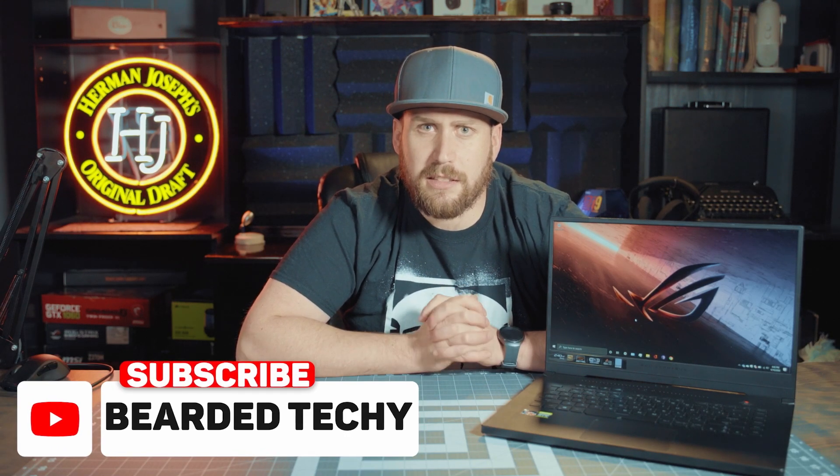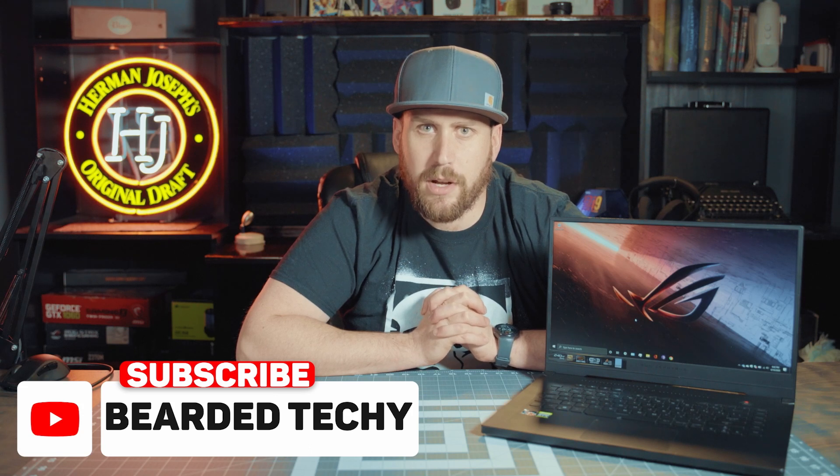That's it for this video. If you're new to the channel, hit that subscribe button for more videos like this one. Tell me what you think in the comments, smash the like button if you enjoyed it, and I'll see you in the comments. Peace.